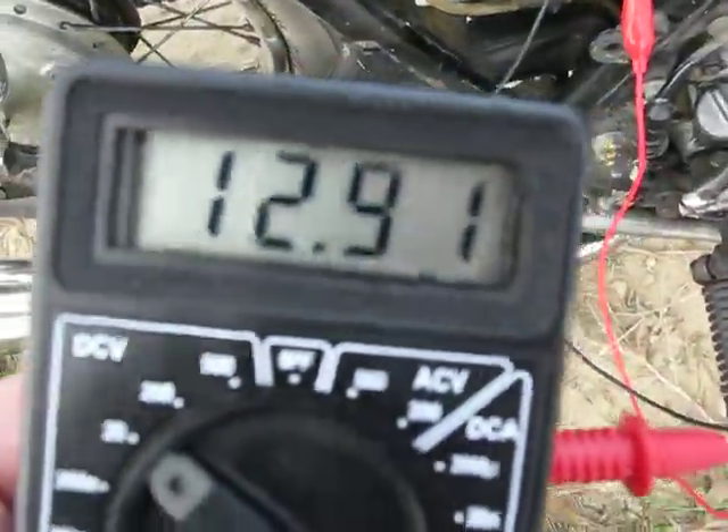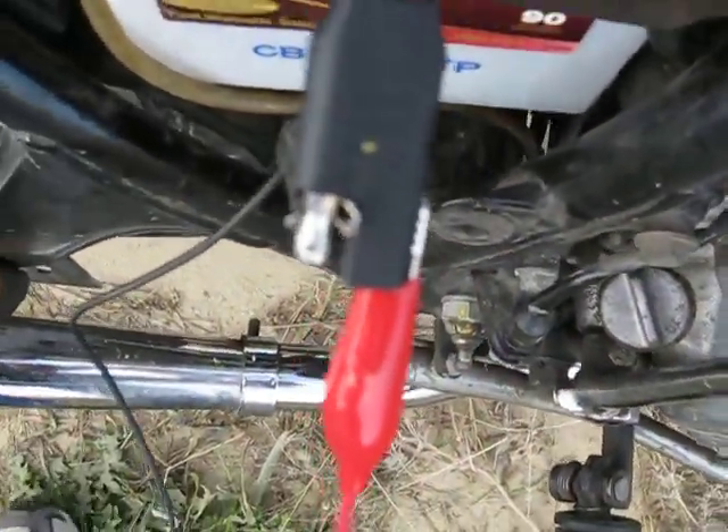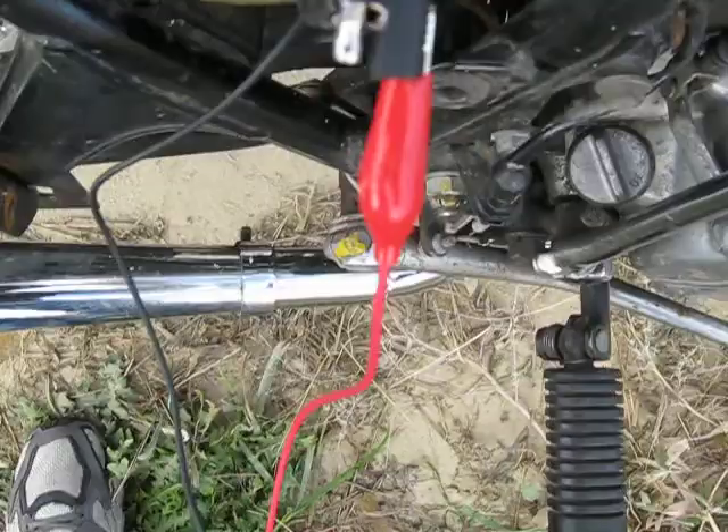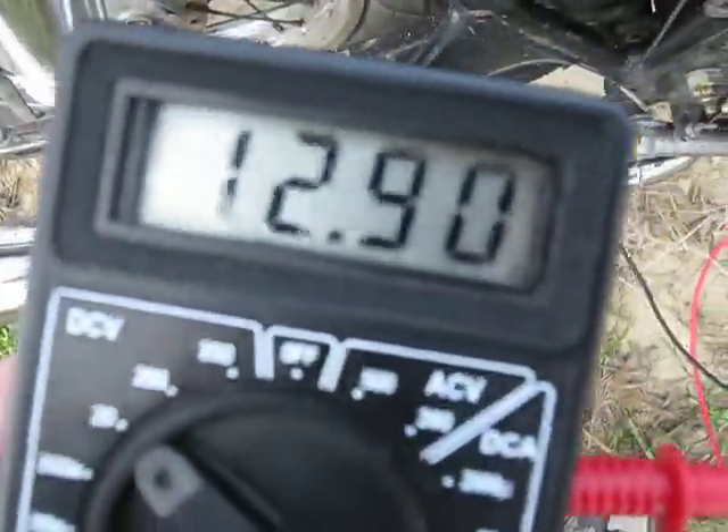Just took a little warm-up ride here, and you can see my connections here. I got alligator clips right to this pigtail — they're secure. They're also going here. Screen reads 12.9, bike is off.